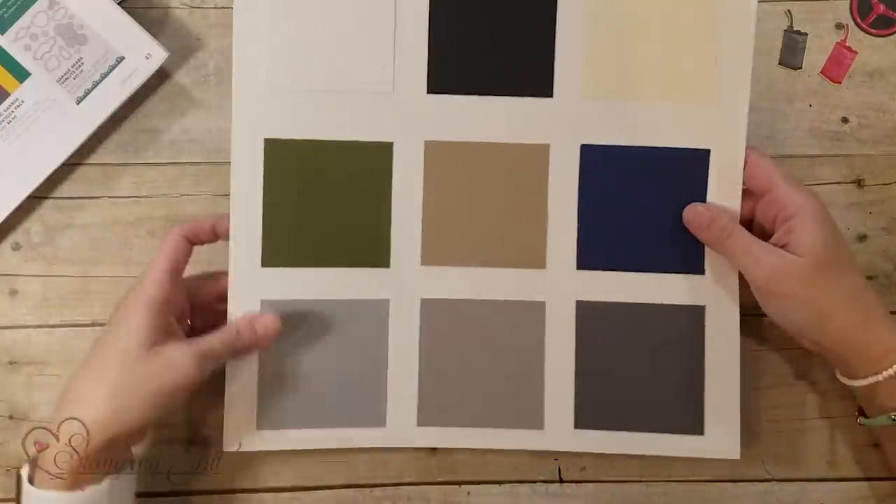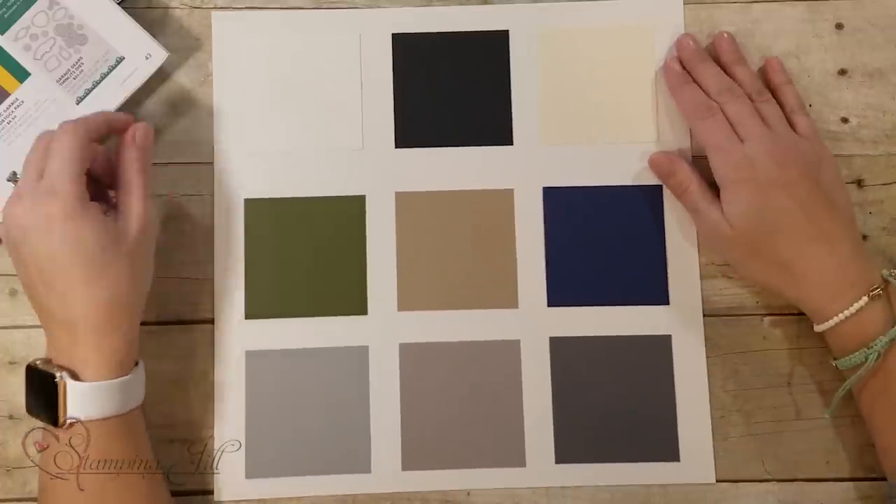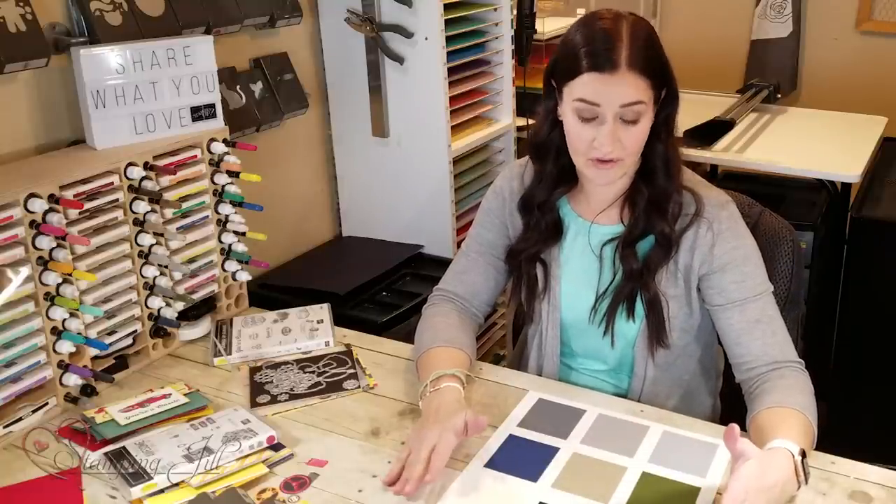There are three things that I like to focus on when I'm making a masculine card. Number one is color. I made a little diagram here that shows us some of Stampin' Up's colors. Our neutrals are really, really great — we have a huge selection of neutral colors.